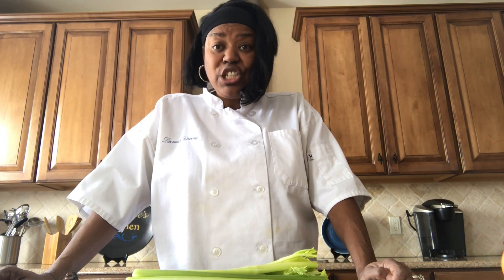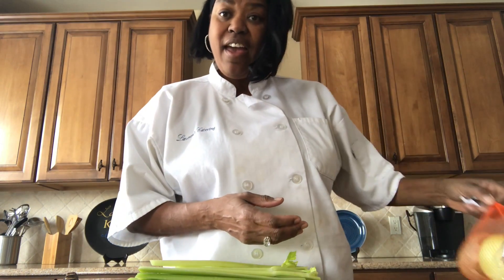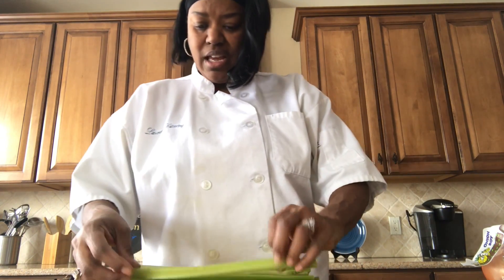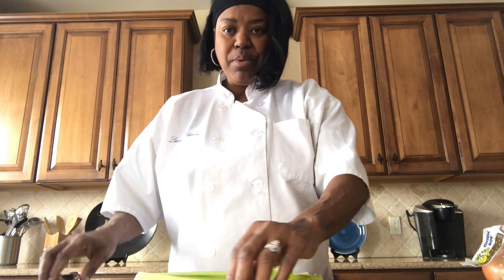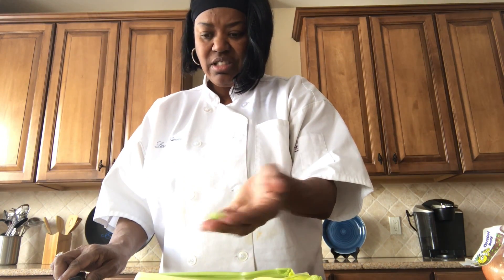First thing we're going to do is chop up my vegetables, which is usually called the Trinity, where you have celery, green peppers, and onions. I'm going to get to chopping. I want to chop these up in big chunks — I like my gumbo a little chunky, so they'll be basically good size.